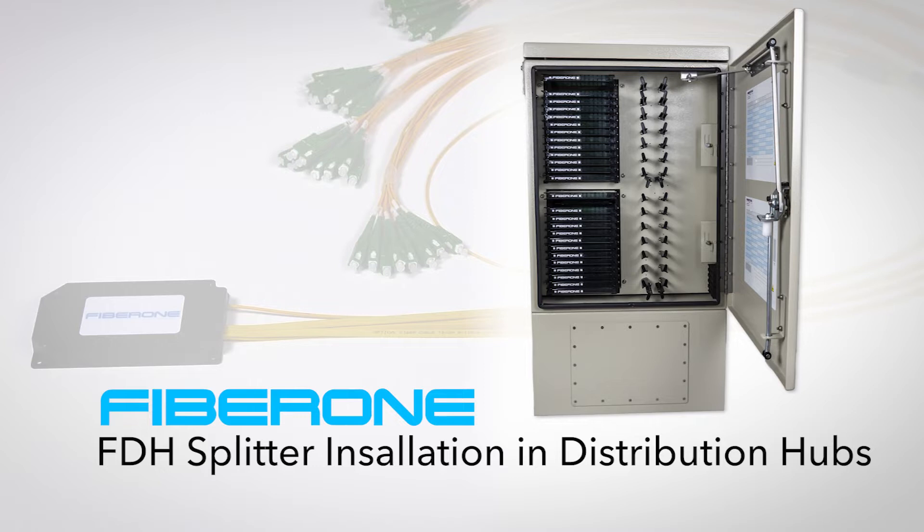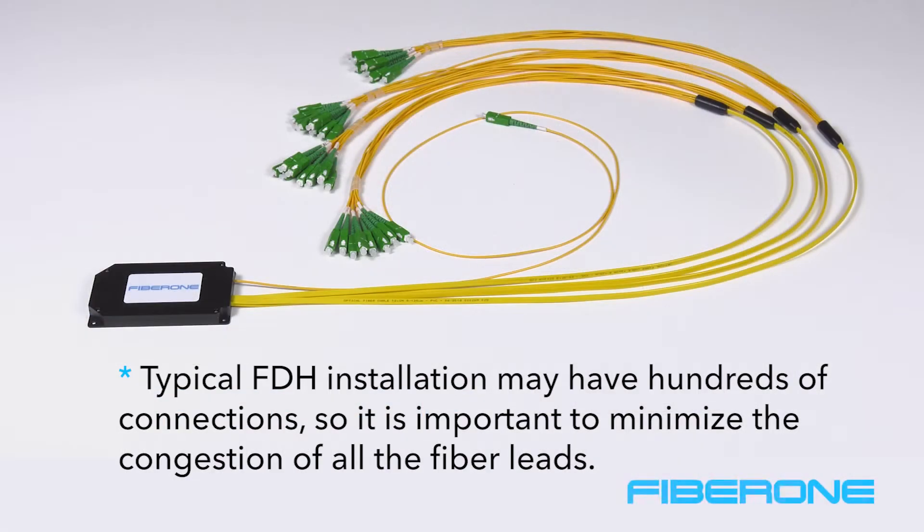In this short video, we will demonstrate how to install and route FiberOne FDH splitters in our fiber distribution hubs. Note that typical FDH installation may have hundreds of connections, so it is important to minimize the congestion of all the fiber leads.